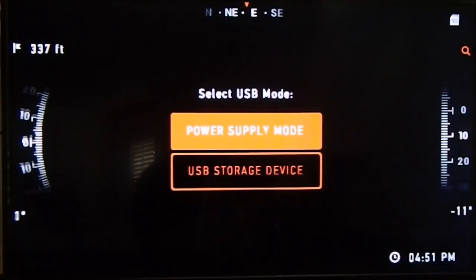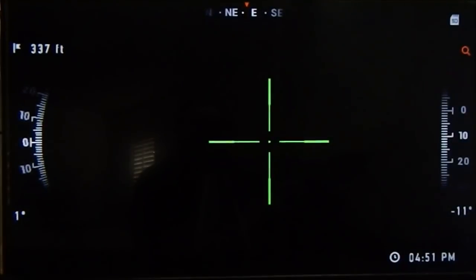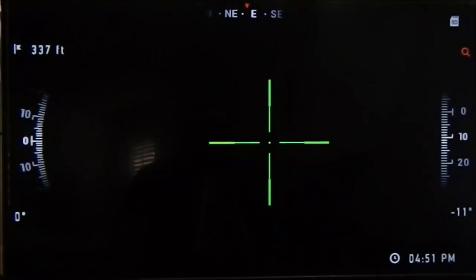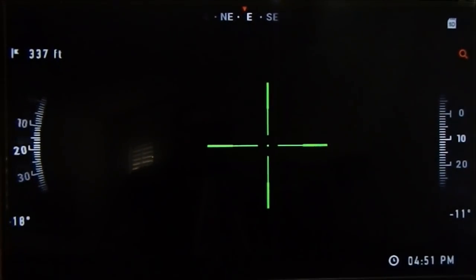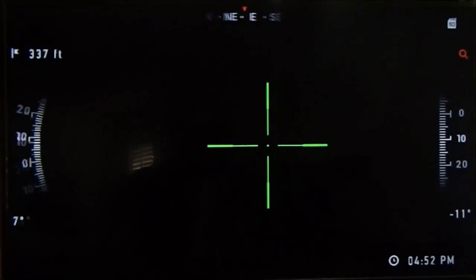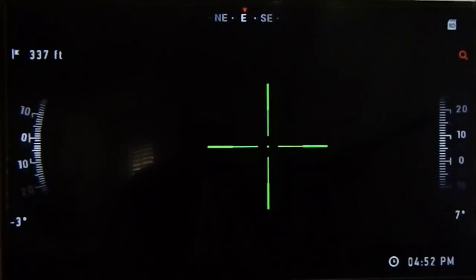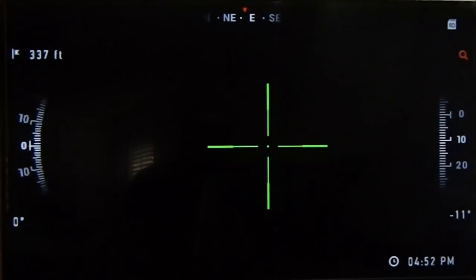This looks a little different with the external power pack hooked up. It asks: power supply mode or USB storage device? Of course, power supply mode. Right away you notice different things — on the left and right there are degree readings. If I move the scope side to side, the left degrees move. If I move it pointing up or down, the right degrees move. So you can tell if you're level horizontally or vertically, which is pretty cool.